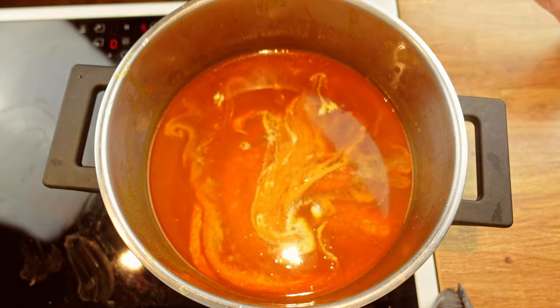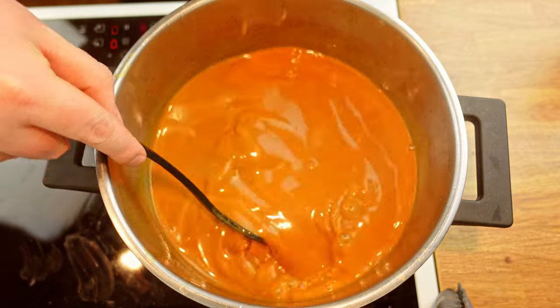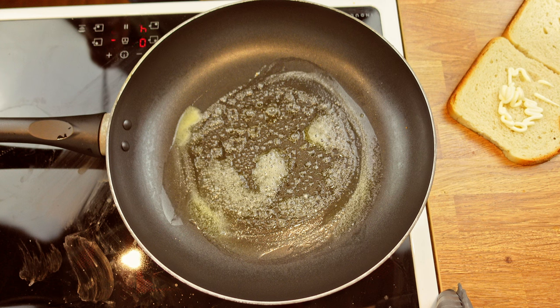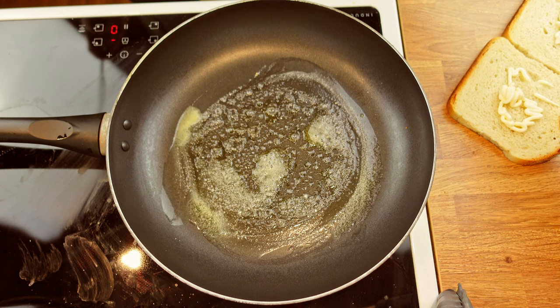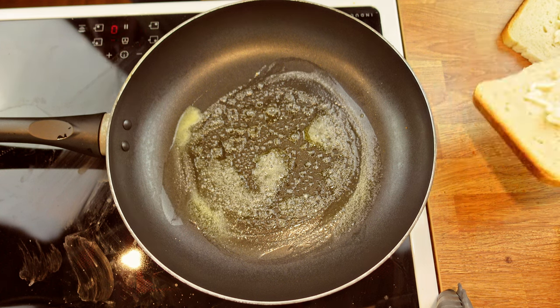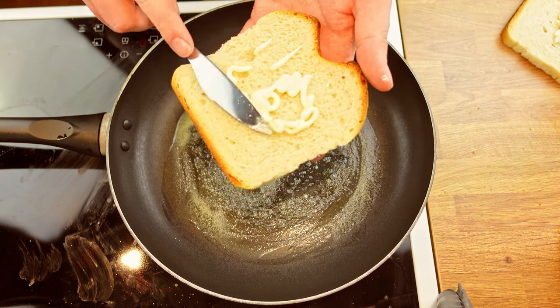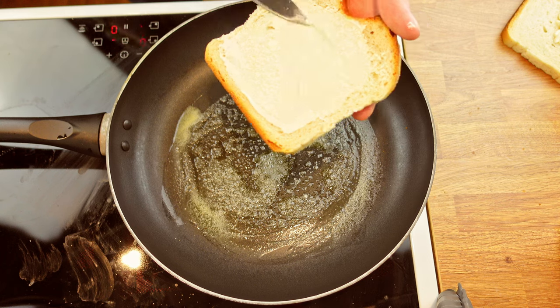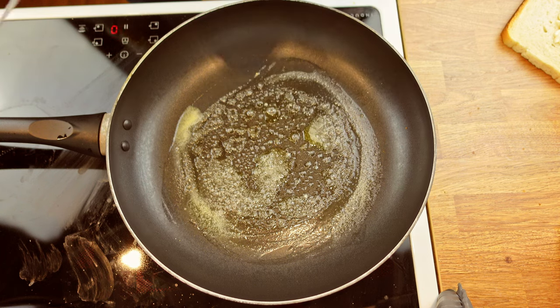We can now set the soup aside until we reheat before serving. But we're not done yet — we're moving on to the grilled cheese. I'll make two grilled cheese sandwiches. Start by adding butter to the pan. Before placing the bread in the pan, take a knife and spread some mayonnaise on one side, then place the mayo side facing down into the butter.